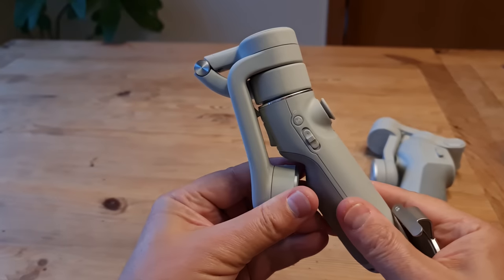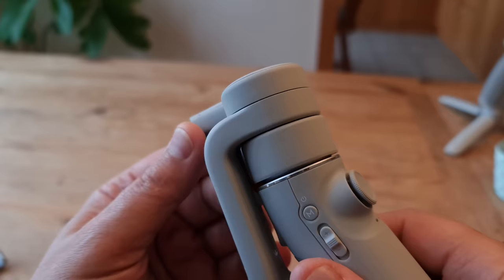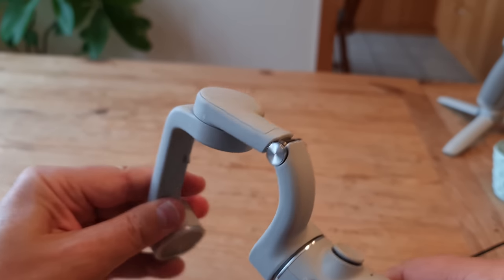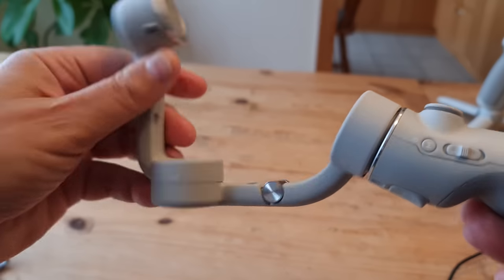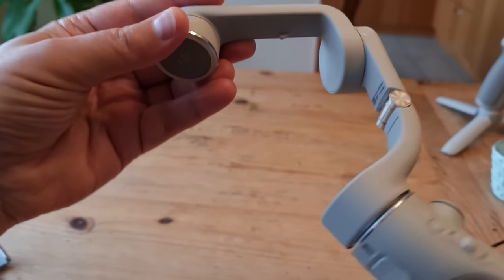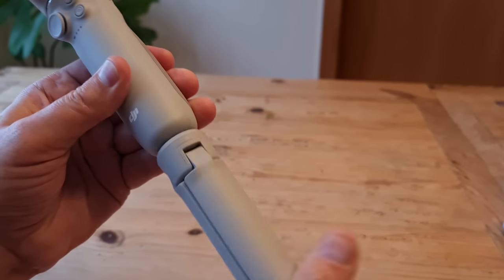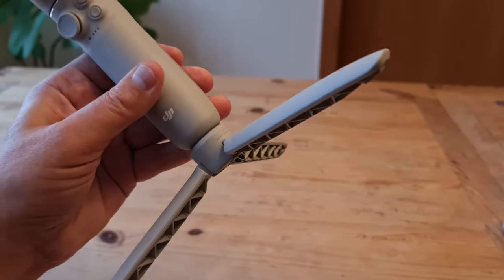Next, unfold the gimbal by swiveling the top about 180 degrees first, as this locks the gimbal in place so it doesn't slip around as you're trying to unfold it. It unfolds on the silver hinge, so just be careful not to pull it the wrong way. The hinge itself is on a spring, so once it's open it locks into place automatically. At this point you might find it easier to quickly screw the mini tripod base into place — it just makes it easier to mount the phone.